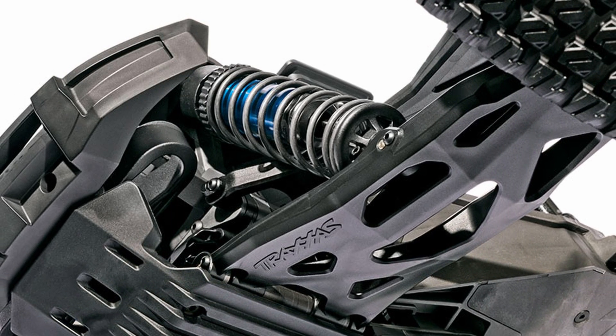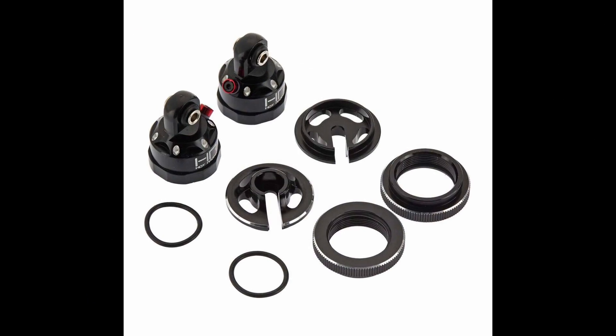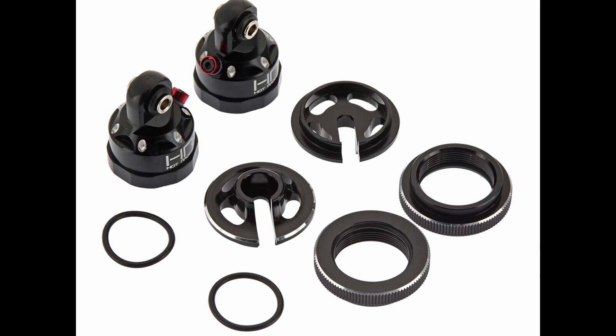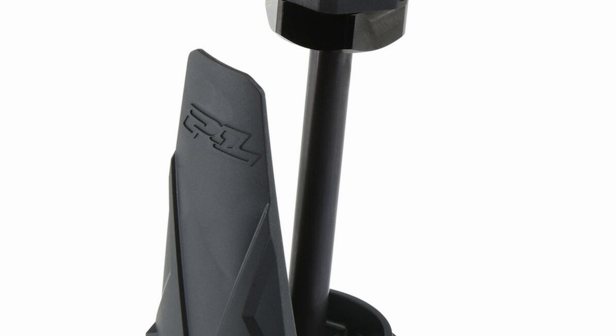Shock caps are the same, the lower shock eyes are the same, and the spring perch adjusters are the same. Of course, the springs are different. So upgraded shock caps from Hot Racing and upgraded preload adjusters from Hot Racing should all fit, but your ProLine shock lower assemblies aren't going to fit because they're going to be too long.